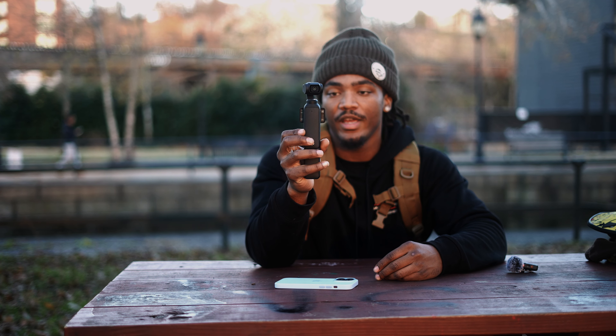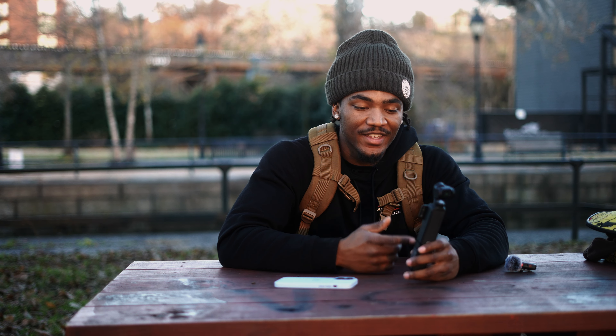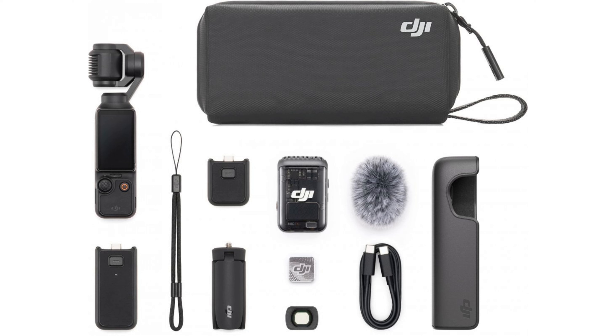I kept watching YouTube videos of this camera and I just had to get my hands on it. Funny story — I actually sold my Sony FX3 to buy this camera. I know y'all are probably in the comments like 'this guy is an idiot,' but this camera was only $672 including shipping and taxes. The combo I have is called the Creator Combo, which comes with the Osmo Pocket 3, the microphone, and a bunch of other accessories.